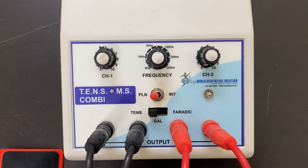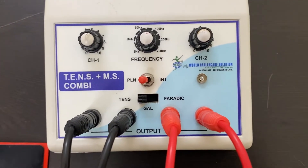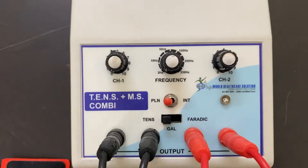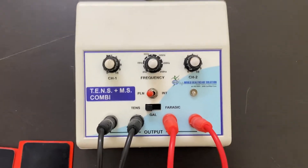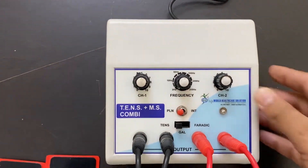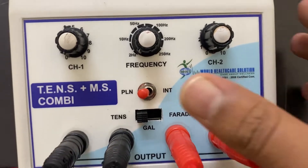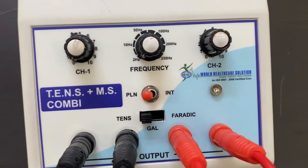The mini model includes three different modes: one is TENS, the second one is galvanic, and the third one is Faraday. Let's begin with the TENS mode. First, switch on the machine. The TENS mode includes two different modes — one is plain and the other one is intermittent.